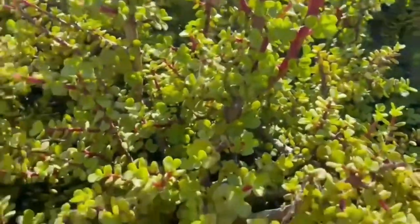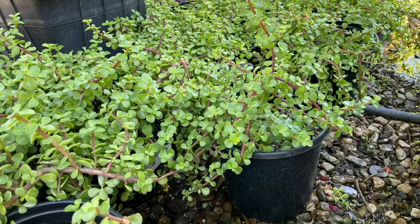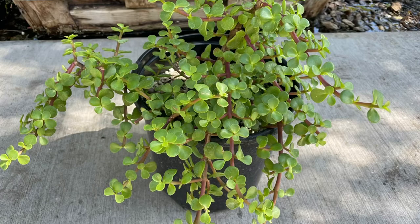They do need to be irrigated pretty deeply at least once a week in the summer when it's extremely hot. But through the wintertime you can get away with hardly watering them at all. I see people putting them on a regular irrigation system, but they don't really require that much water. In fact, they need a little more drainage — the drainage is a concern if you're watering them too much.